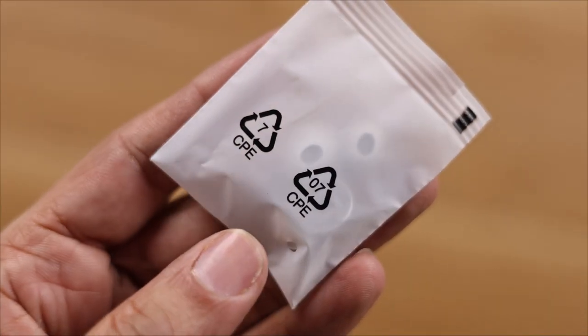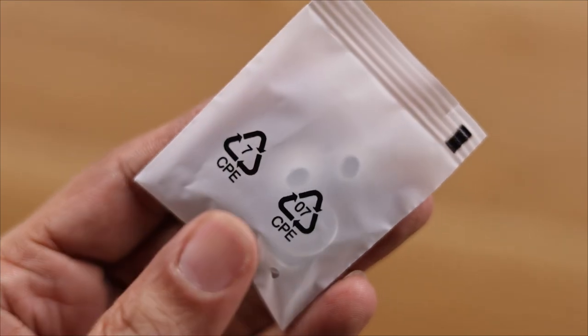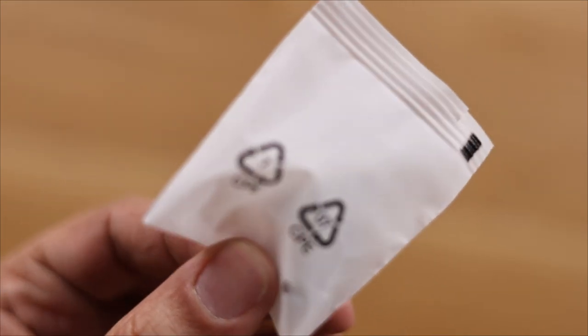You can see the ear loops here. The small one can use the small one, and the big one can use the big one.